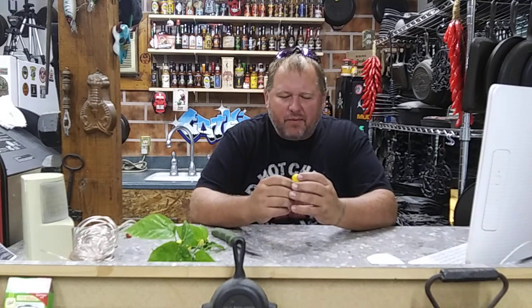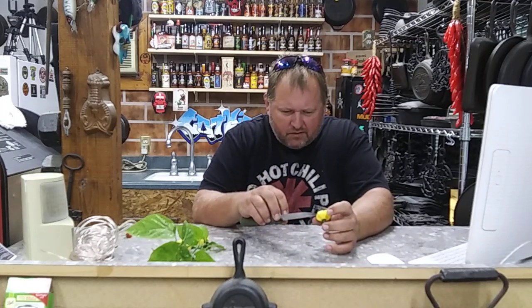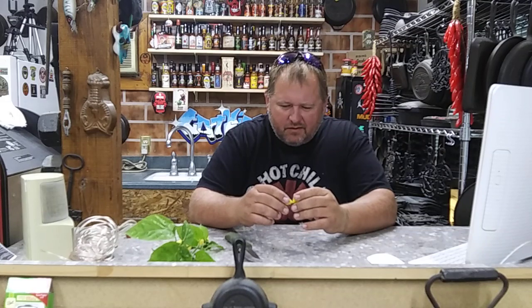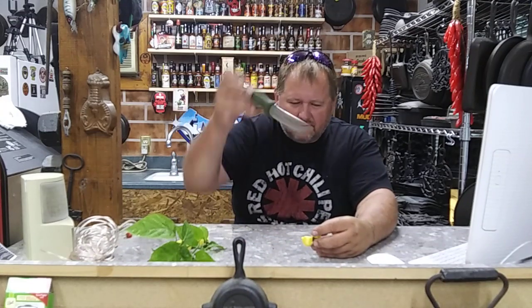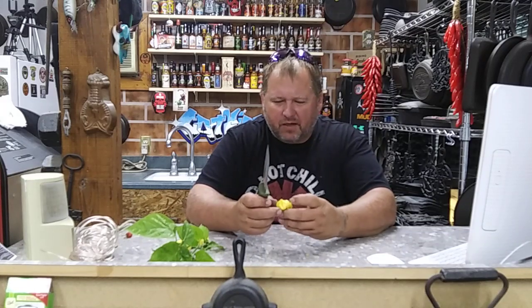It does have a habanero-y citrus smell. I ate some brain strains the other night on my pizza — they were pretty hot — so hopefully I'll be ready for this one. I'm going to take some seeds out of here. If you're interested, you know what to do — drop a comment down there if you're interested in growing this pepper.